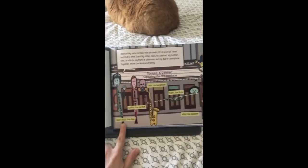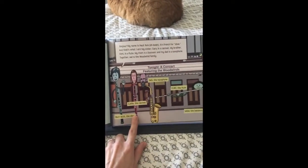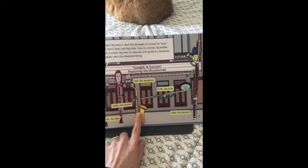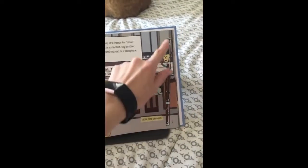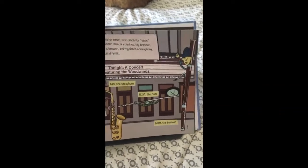So here's Au Bois the oboe, Clara the clarinet, saxophone dad over here, Flint the flute, and Mom the bassoon is this big one right here. Check her out.